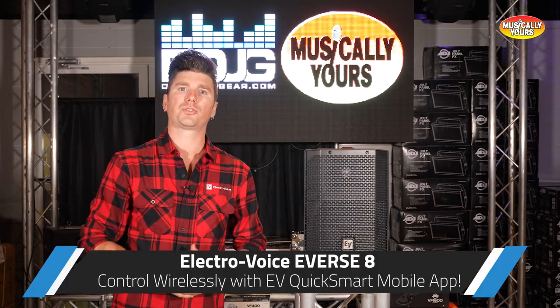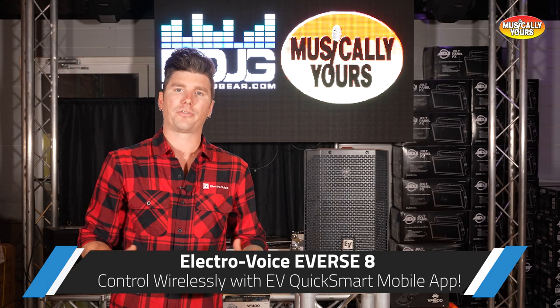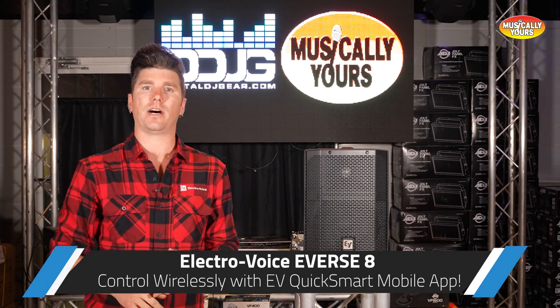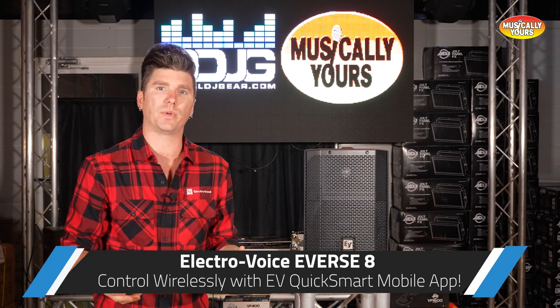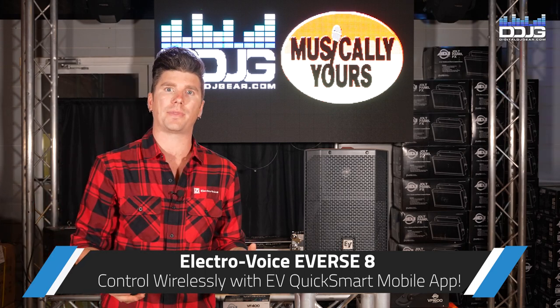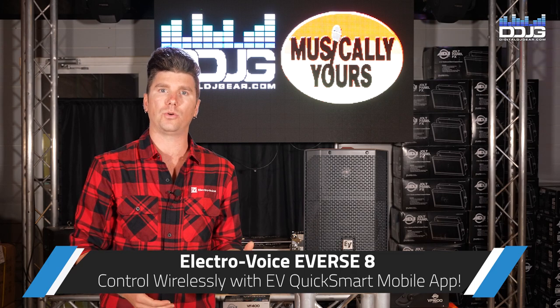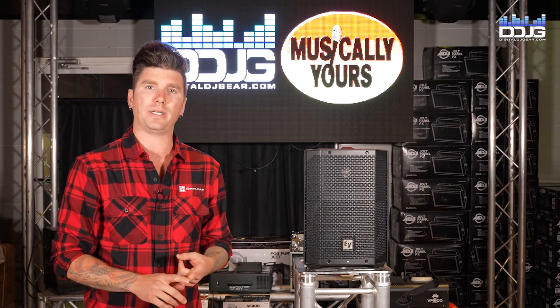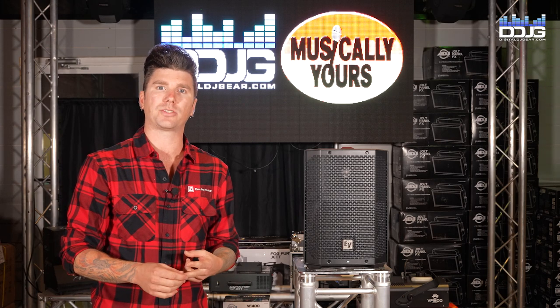The E-verse 8 can be controlled wirelessly. If you're familiar with products like the EOX 200 or the Evolve series, you're probably familiar with the EV QuickSmart mobile app, available on both the Apple App Store and Google Play Store. That app can be used to control the DSP of the unit as well as to mix wirelessly.